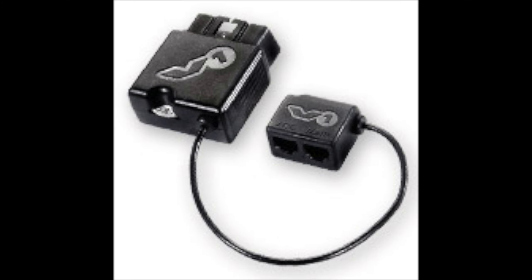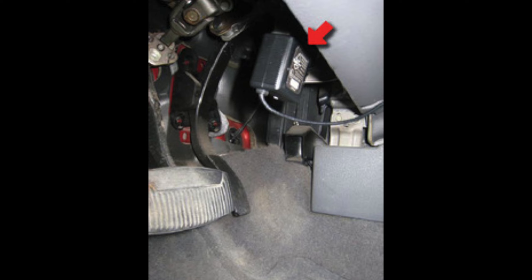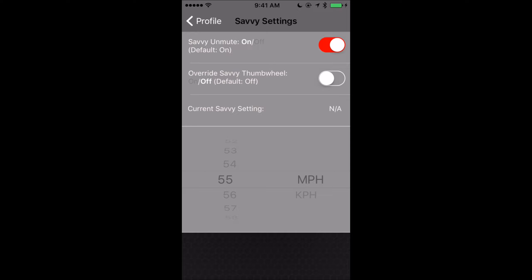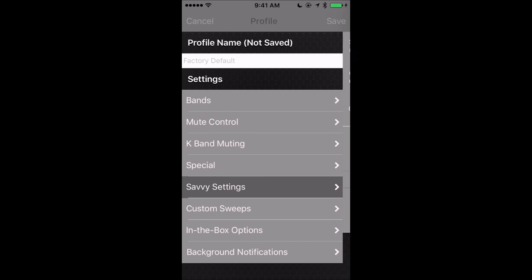Savvy is an accessory you can purchase from Valentine — basically a little box that you plug into your car's OBD2 port. It monitors the speed you're driving, and you can set it so that if you're traveling below a certain speed, it mutes the V1. So it's a way to get low-speed muting around town so your V1 isn't going ballistic at a stoplight. In the phone app, you now have the option to configure Savvy without having to reach underneath your car to change the dial. You can unmute the V1 when you travel over your speed threshold, override the Savvy thumb wheel right from your phone, and set whatever speed you want — 25 or 30 miles per hour, for example.